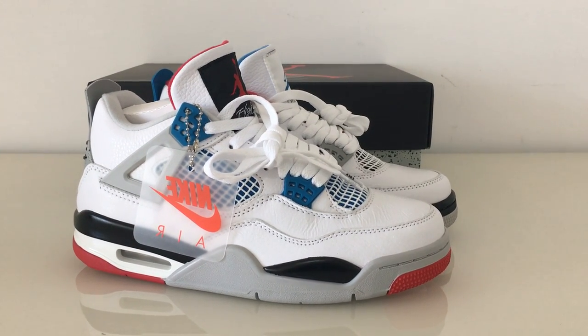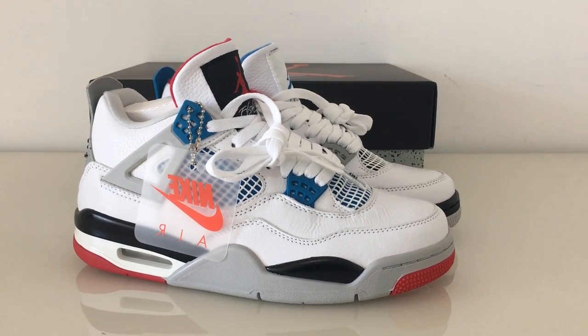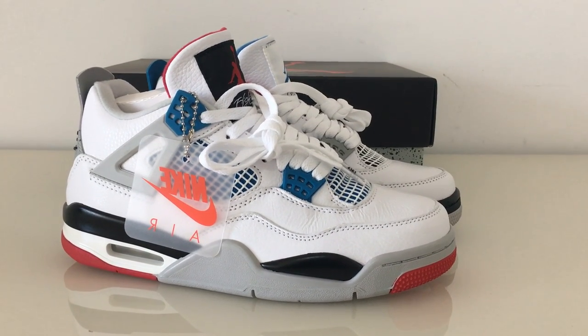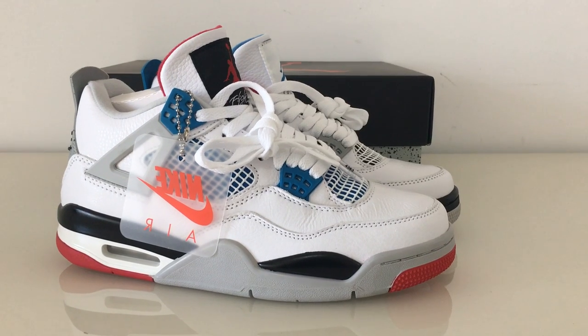What's up, YouTube? Welcome to my channel. So you can look at the new suits here. This is the new coming style. It's Jordan 4. What the 4?